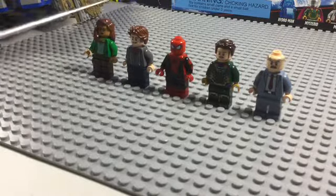Now for J. Jonah Jameson, the legs, torso, arms, hands, and face are all from the Daily Bugle Showdown set. All I did was grab a marker and color in some sideburns to show that he's balding but not completely bald, as he still has some hair.